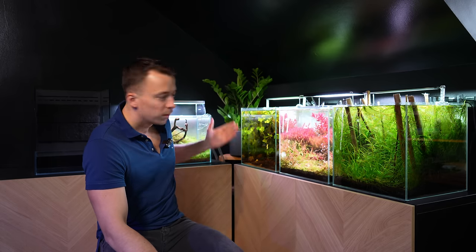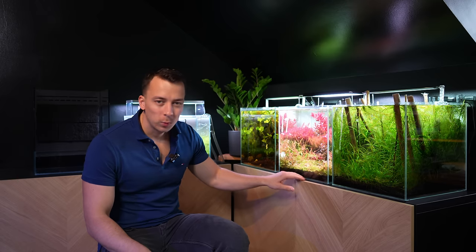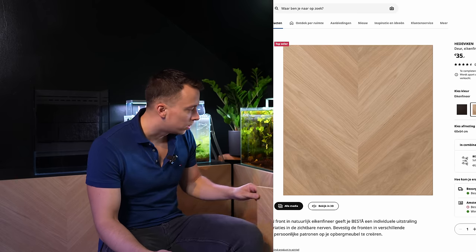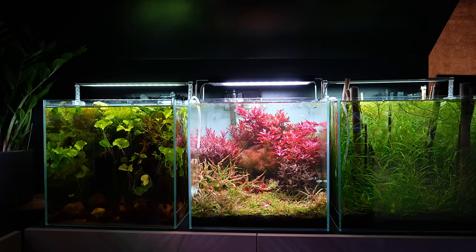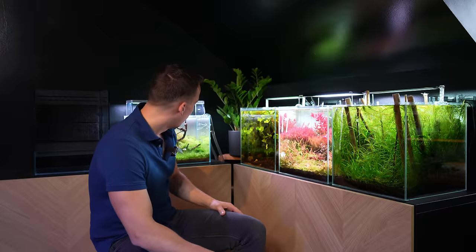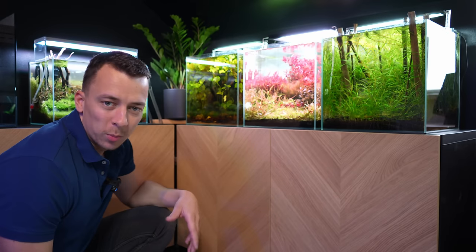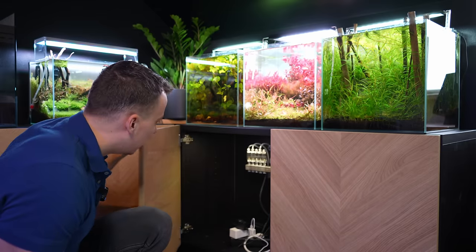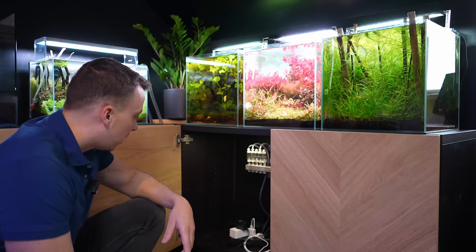The two IKEA Besta cabinets are 120 centimeters from left to right, leaving a little bit of empty space in the corner — perfect for a small house plant. I went with the black Besta cabinet and oak veneer doors, which I think look really good. I wanted to have some wooden elements in the studio as well. On top we have three 35 centimeter cubes moved from the old apartment; on one side we have the 45p, and then there's a new setup — the UNS Foresta 35e, which will be one of the first projects I'm starting in the new studio.